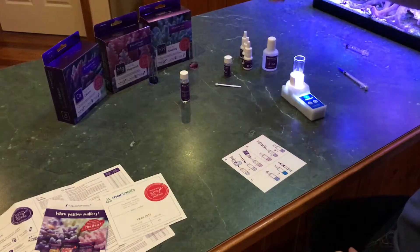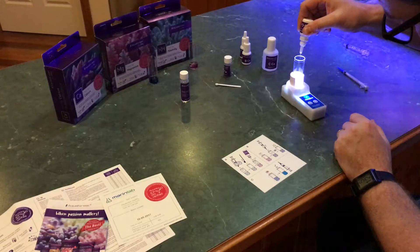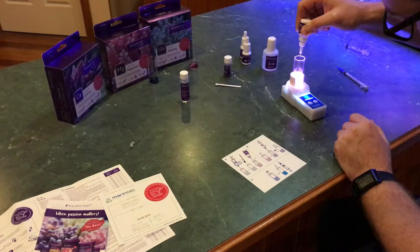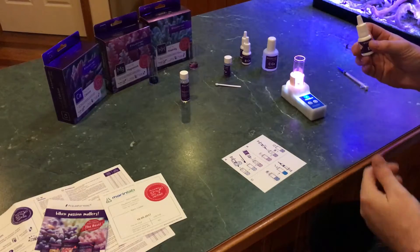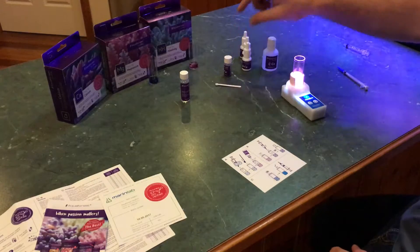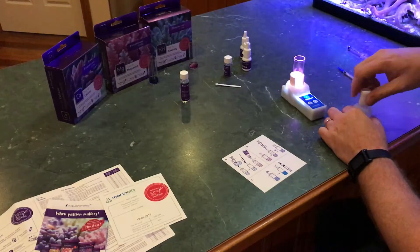Put that one aside. It doesn't say to shake Reagent B but I will. 10 drops of this — one, two, three, four, five, six, seven, eight, nine, ten. The other thing worth mentioning: some test kits as soon as you tip them half upside down the drops start flying out. This one you have to squeeze fairly hard, which is good — you're not going to get an accidental extra drip and have to start the test over. It says to stir that for five seconds.